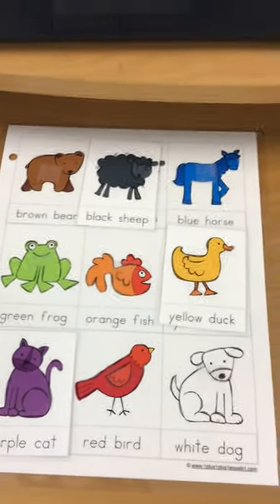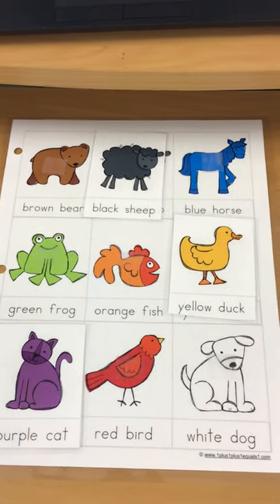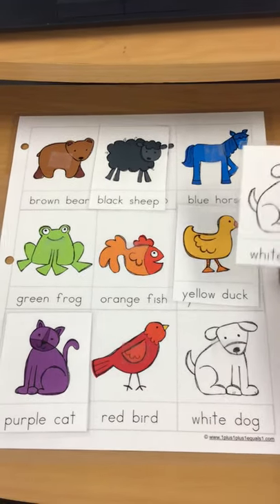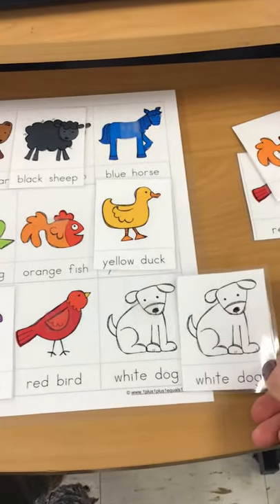Next we're going to find the white dog. Do you have a white dog? Here's the white dog. Where does the white dog go? Oh, those are the same.